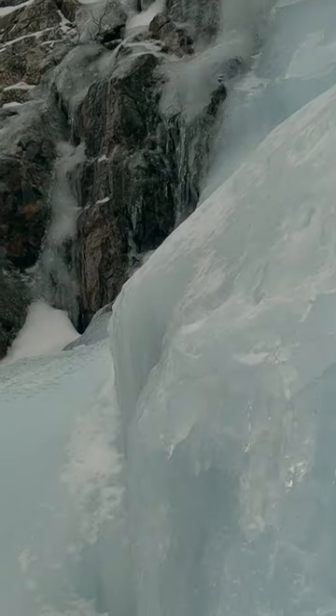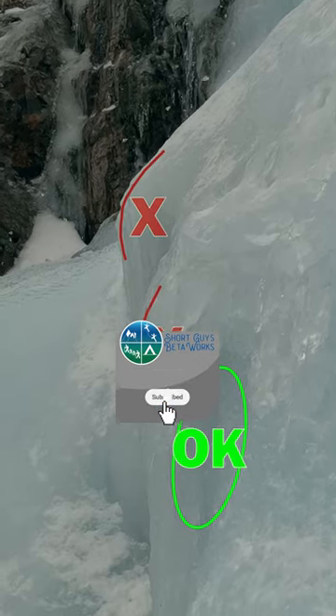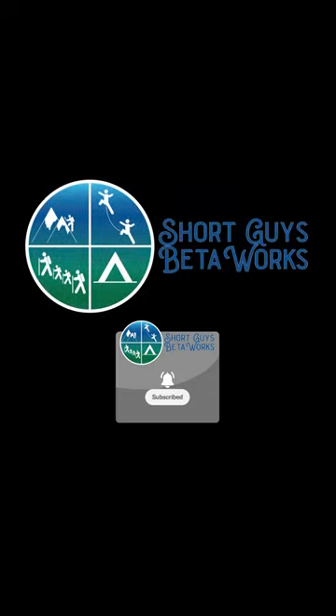First, how do we determine good ice? And then a screw placement happens in five steps. So, let's get started.